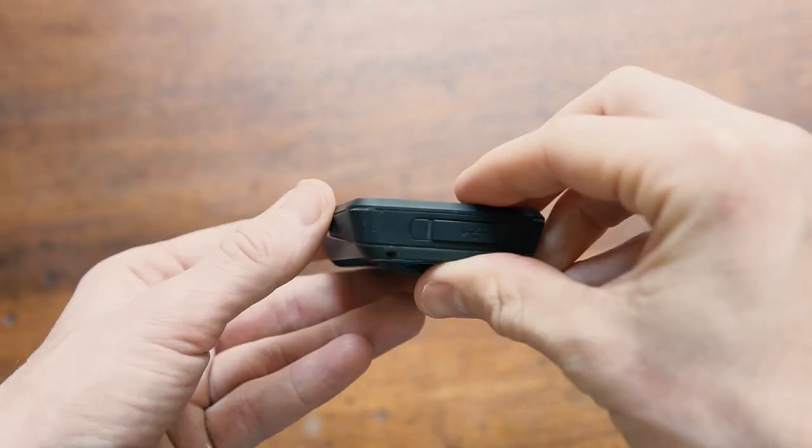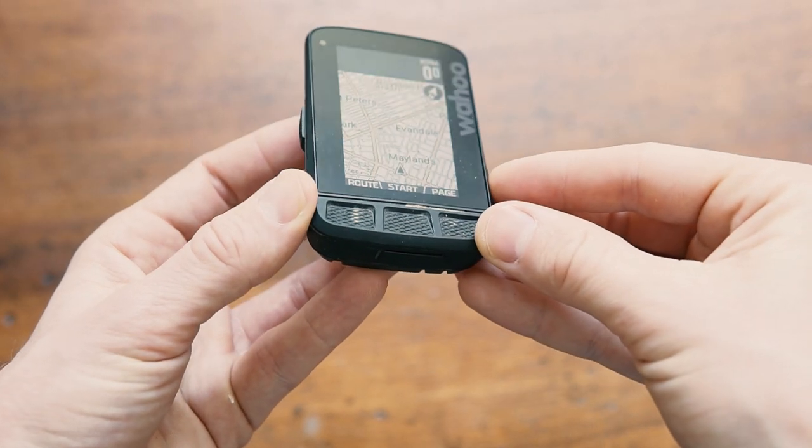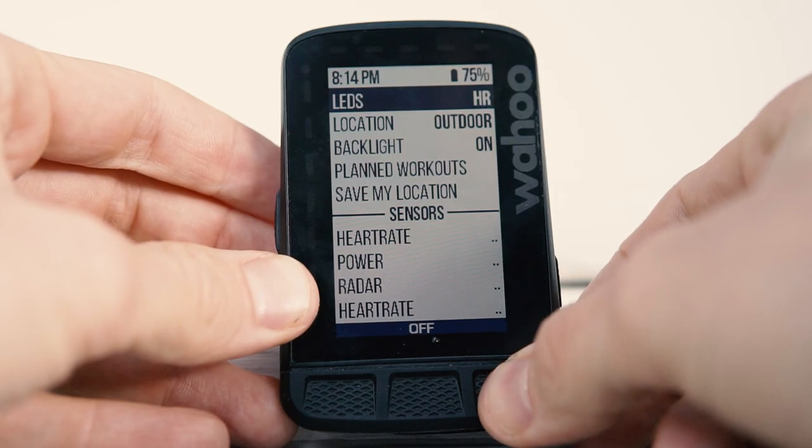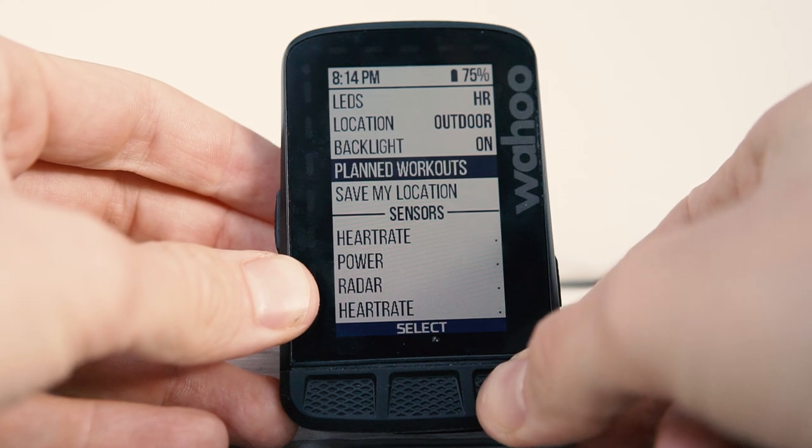Over on the Wahoo, all of your interfacing is done with the six buttons that run around the unit. They're beefy and clicky and very satisfying to use — personally, I am a fan of buttons. If you want touch, you get the Garmin; buttons, you get the Wahoo.